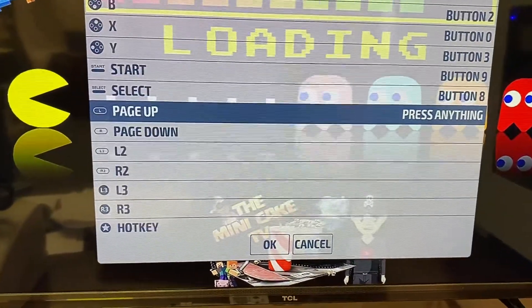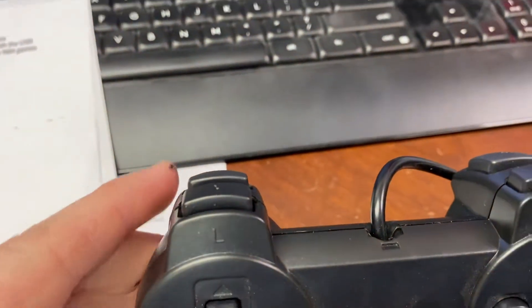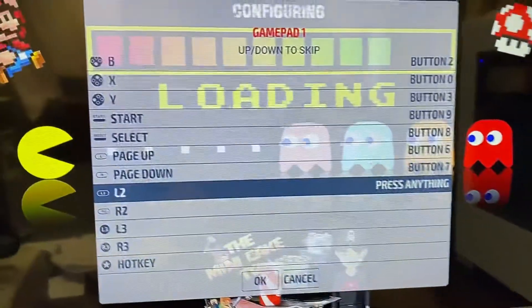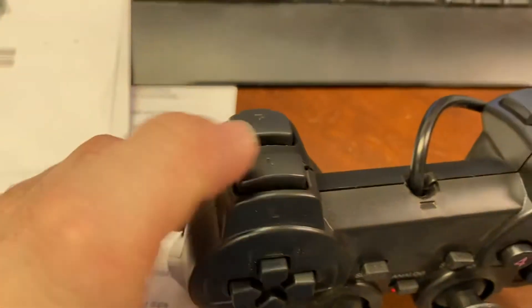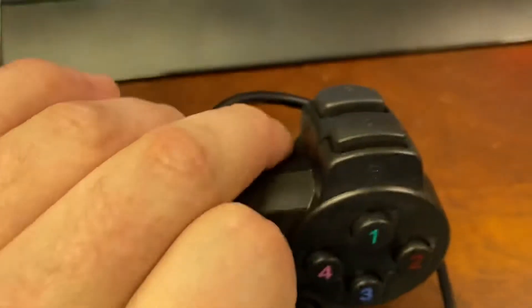Start, select. Now page up is going to be your left trigger, which is the bottom one. Page down, the right trigger. And then L2 is going to be the top bumper on the left. R2 is going to be the top bumper on the right.